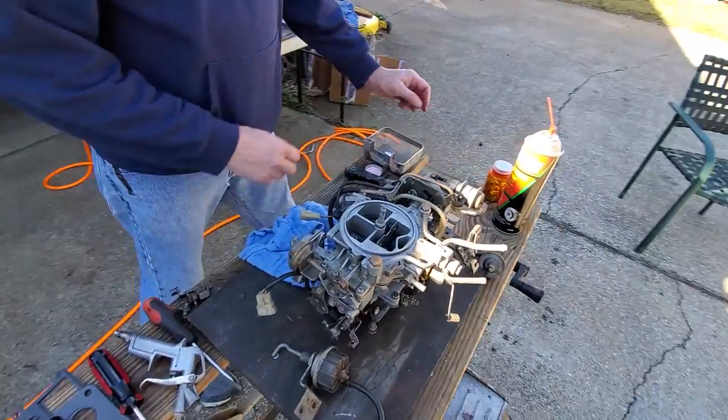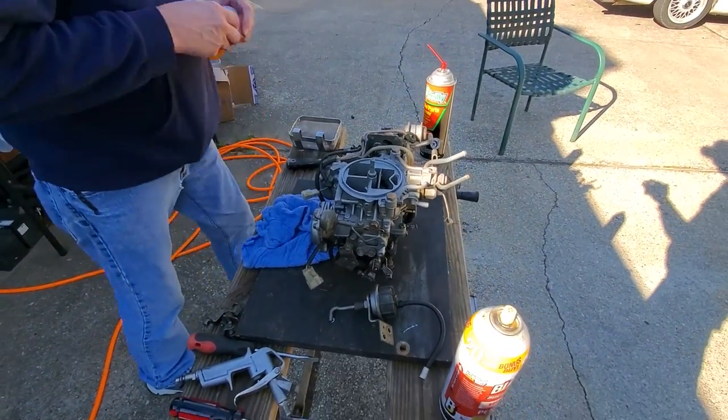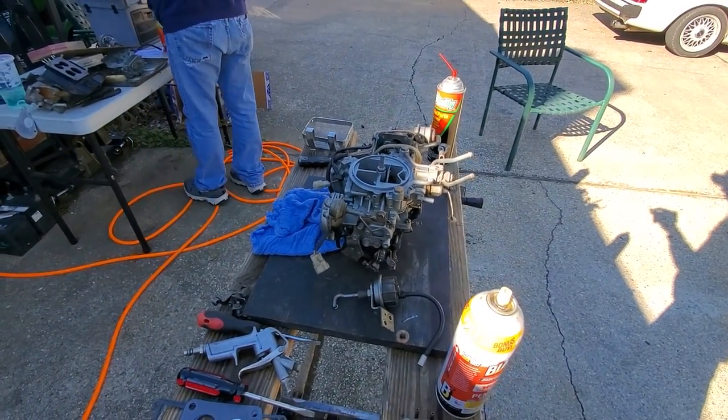Although we don't show everything in this video, be sure to take pictures when you take your carb apart so you know where things go.